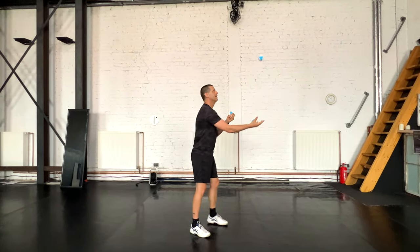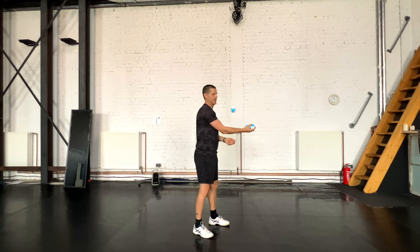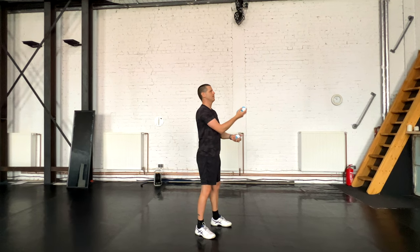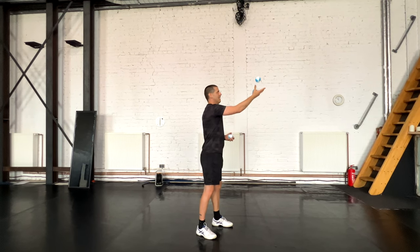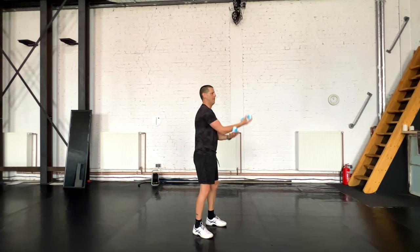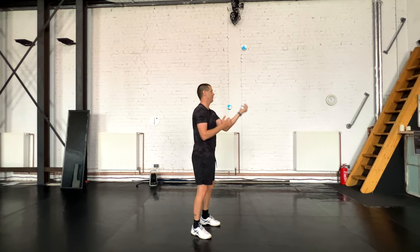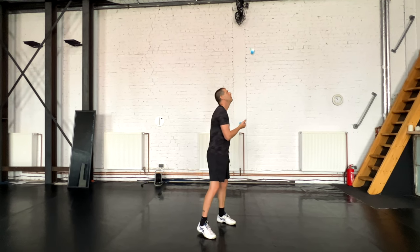I'll do it from the side so you can see this throw around the other arm. I bring it back a bit so it goes here, and then I kind of reach forward to do the cascade. So there's a cascade in front, and the throws of the other hand are kind of closer to the body. So there's like two planes. That's the trick.